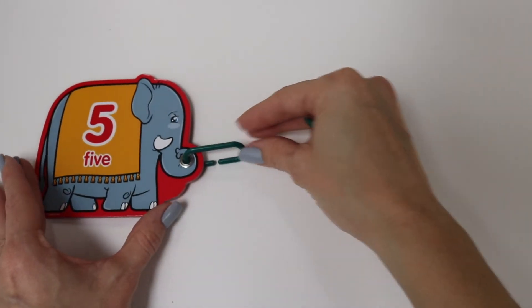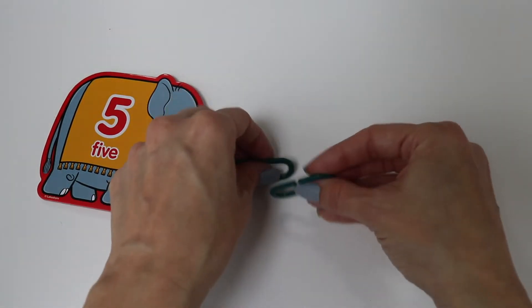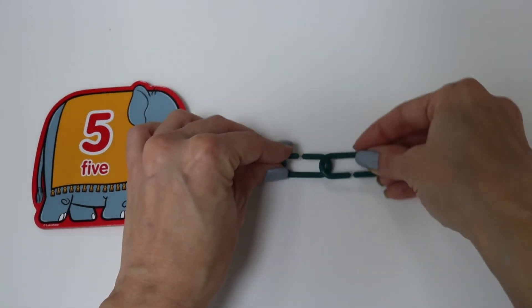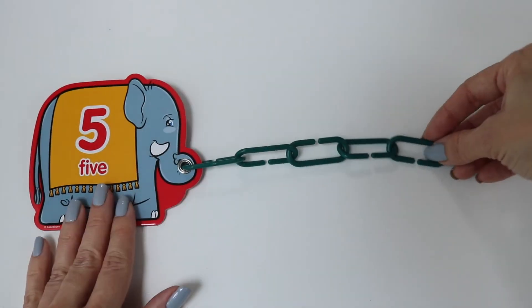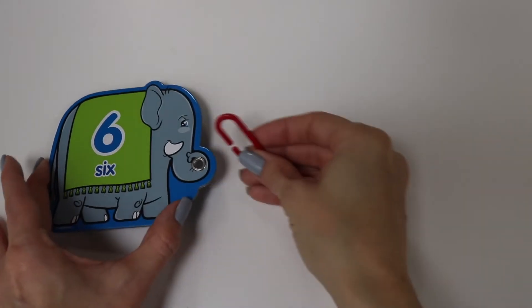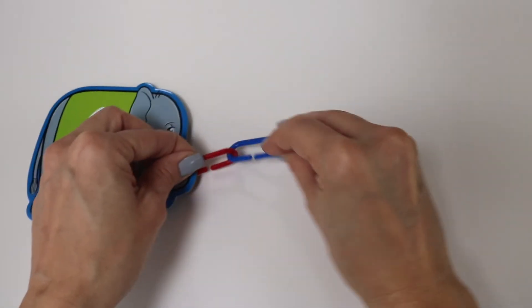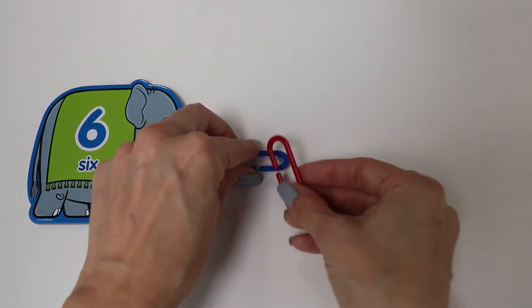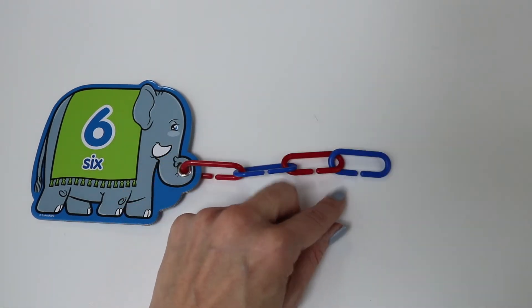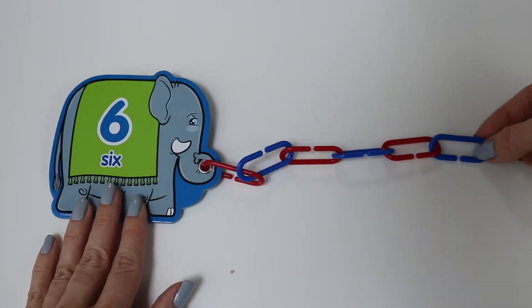Five. One, two, three, four, five. Six. Let's do a color pattern now. One, two, three, four, five, six. That's a big trunk.